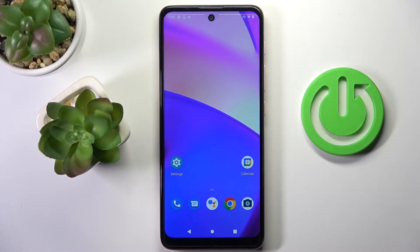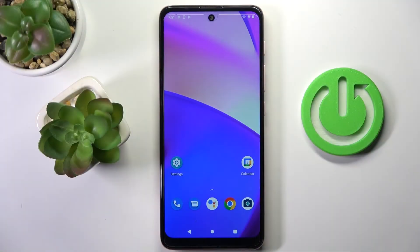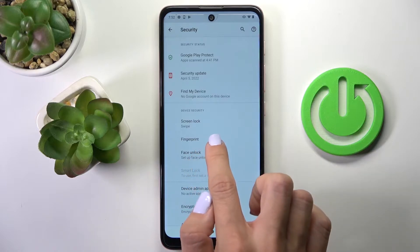Hi guys, in front of me is Motorola E40, and let me show you how to add a fingerprint on this device. So at first, just open the settings, then find and select security, and go to fingerprint.